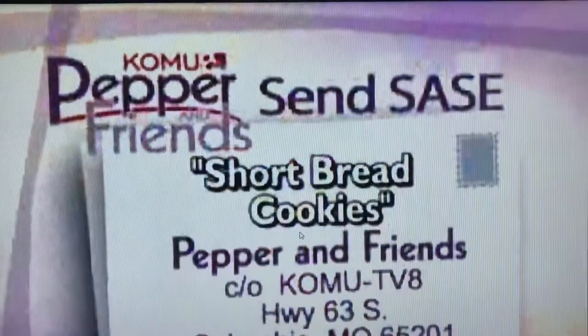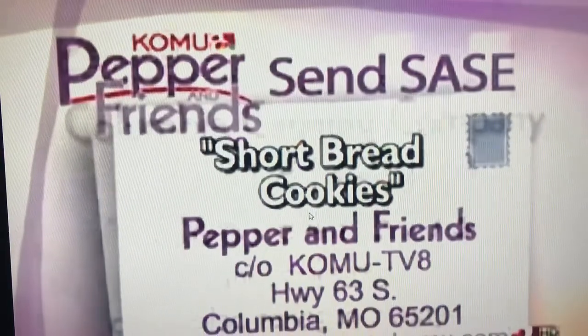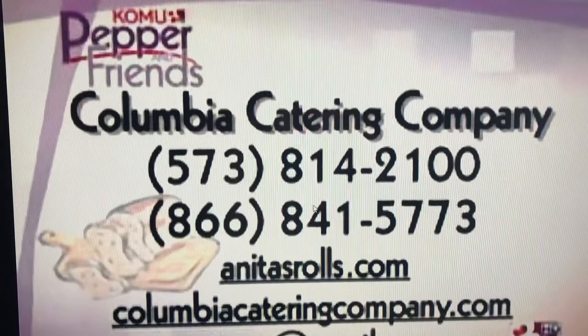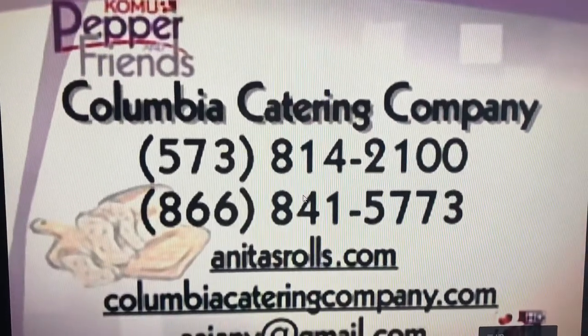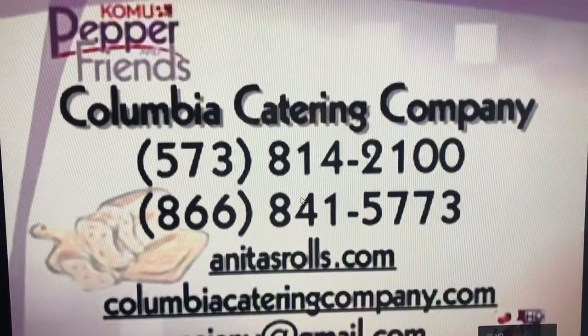If you'd like to have this recipe, send a self-addressed stamped envelope to Pepper and Friends, KOMU-TV, Highway 63 South — put 'shortbread cookies' — or you can download it from our website. If you want somebody to cook for you for groups of 10 to 500 people, call Columbia Catering Company at 573-814-2100 or 866-841-5773, or order the world-famous Anita Rolls at AnitaRolls.com. The holidays are coming up — rolls are available for Thanksgiving and Christmas Eve, so pre-order on the website now.